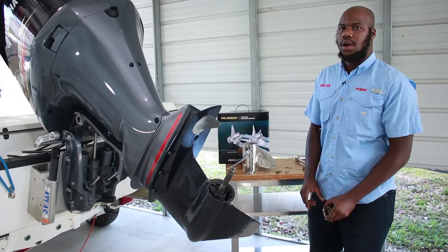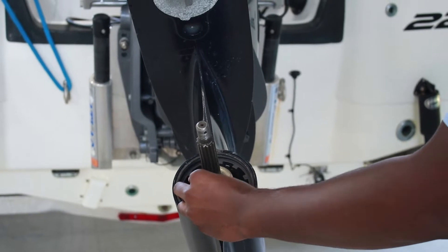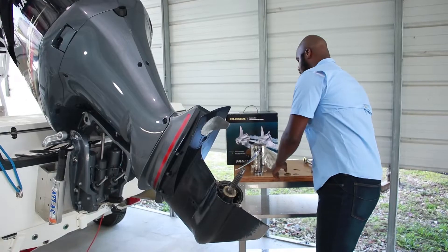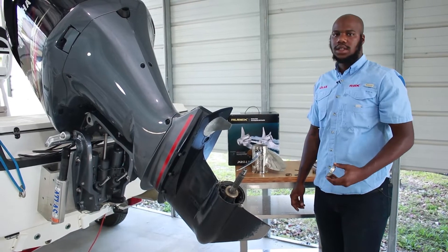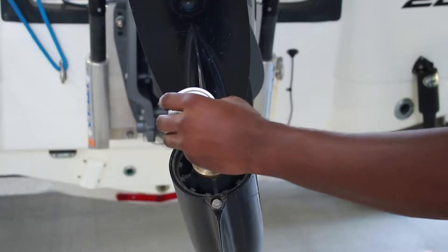First is going to be your OEM thrust washer. Make sure the taper side is facing the propeller shaft. Then next we have our Rubex thrust washer. Make sure that the cavity matches on with the OEM thrust washer.